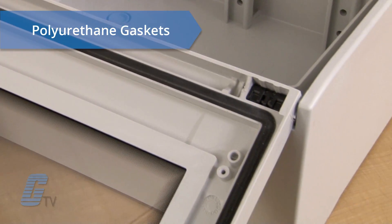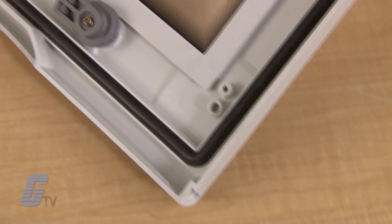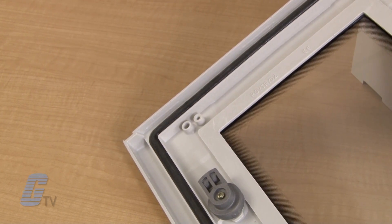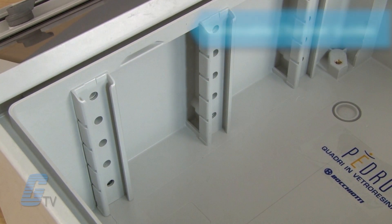Polyurethane gaskets provide a water and dust-tight seal and can handle temperatures ranging from negative 13 degrees up to 140 degrees Fahrenheit. Each enclosure comes equipped with removable channel guides for the back panel, DIN rail, and additional accessory mounting.